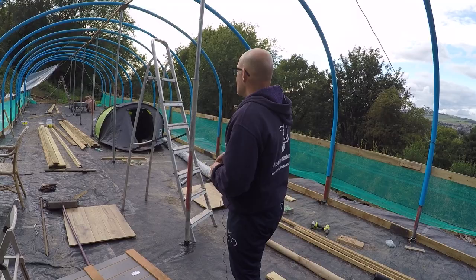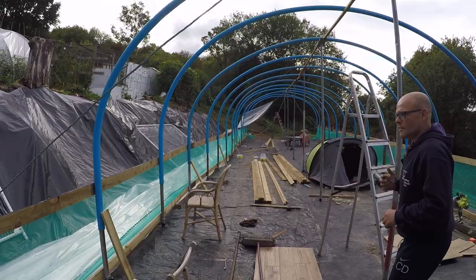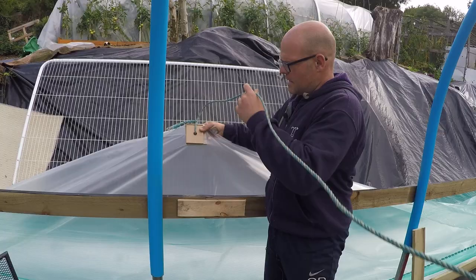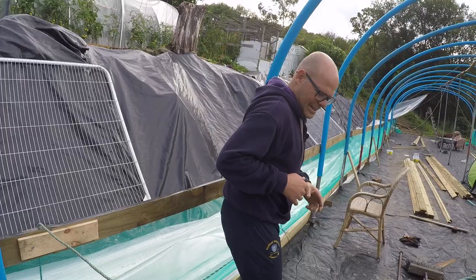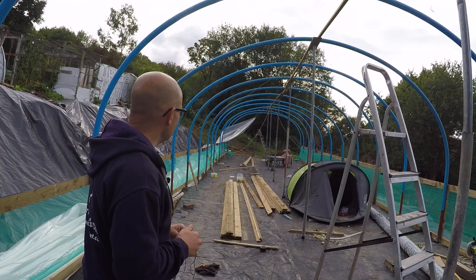Anything else we should mention about how we've got the ropes in to be able to hoist it? So what we've done is found around the sides, literally screwed two pieces of scrap wood together and put some rope through — we've got six of these points. We could do with six people but there are only two of us, and it's a bit windy, so we should probably crack on.